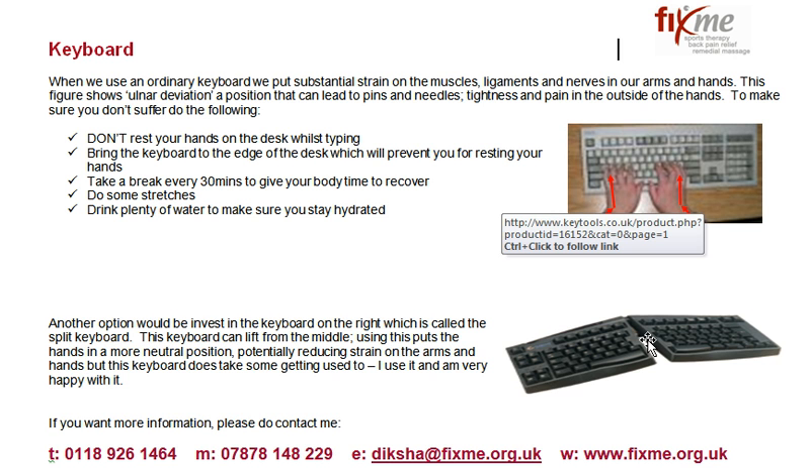So that's my viewpoint on keyboards. If there's anything you want to talk to me about, my contact details are at the bottom of the videocast. Please give me a call — I'll be delighted to talk to you. This is Diksha from FixMe talking to you about safe use of keyboards.